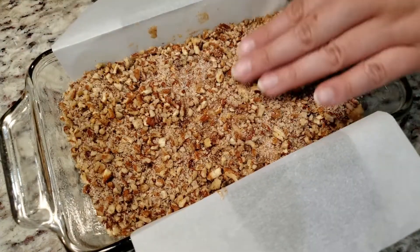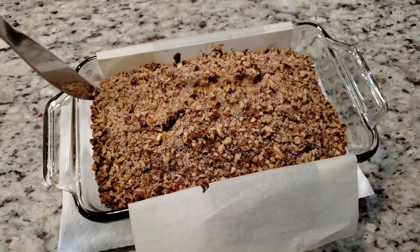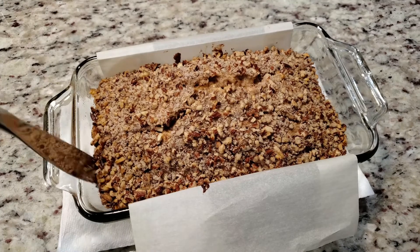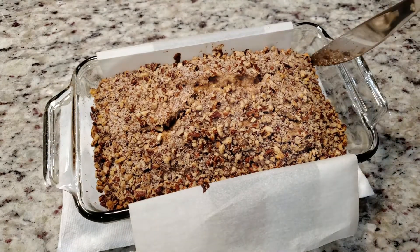Into the oven at 350 degrees for 55 to 60 minutes. To keep this topping from getting soft, we're gonna remove it from the pan as soon as it comes out of the oven. That way all the heat can escape from the sides and not just the top.